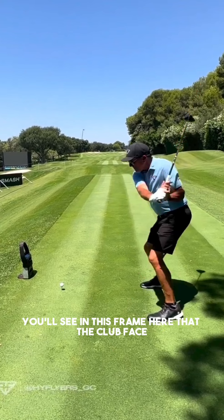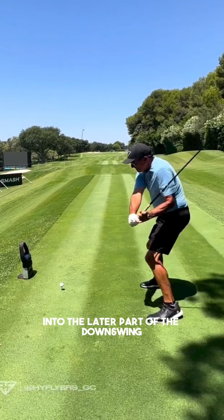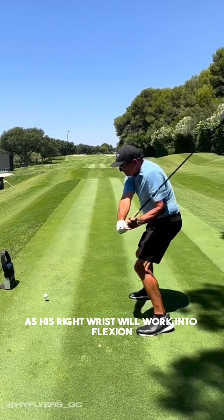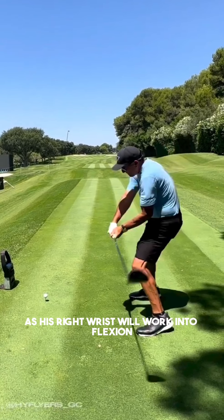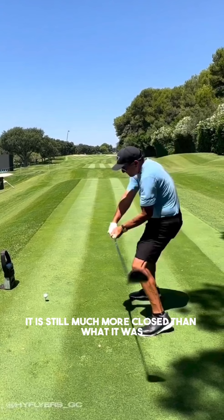It also opens up the club face — you can see the club face is quite open at this point. But Phil manages that well into the later part of the downswing as his right wrist works into flexion and the club face starts to close, although it is still not closed dramatically, it is still much more closed than what it was.